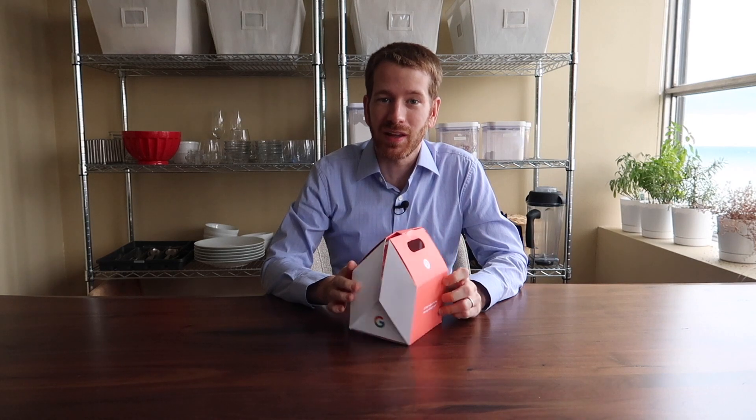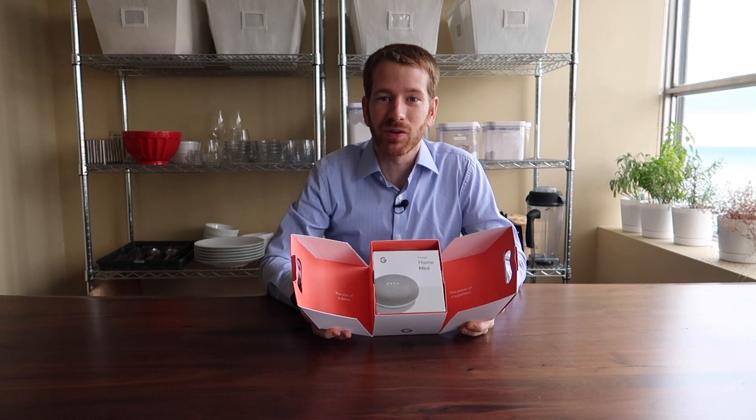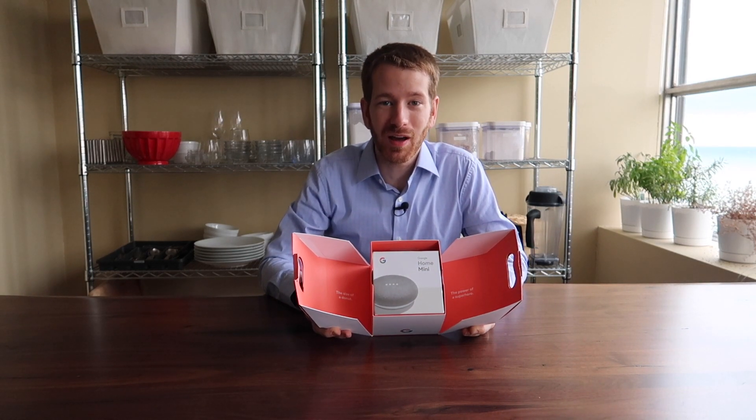Then down the little chute comes a box, and in this box will either be two donuts or, if you're lucky, a Google Home Mini. Today we got a Google Home Mini, so we're going to open it up and check it out.